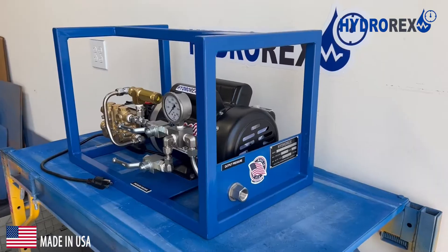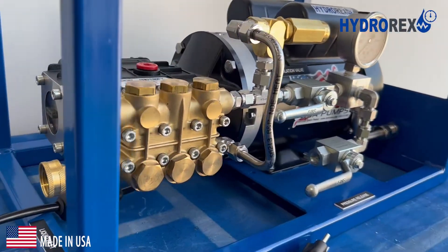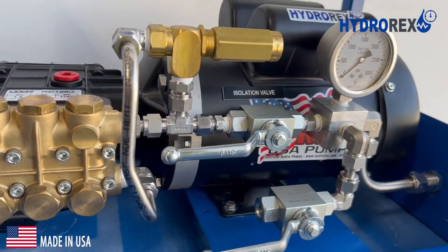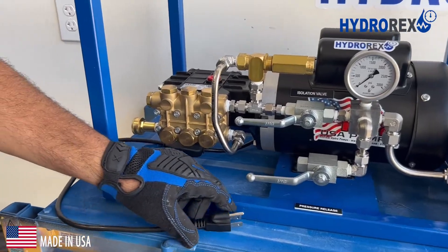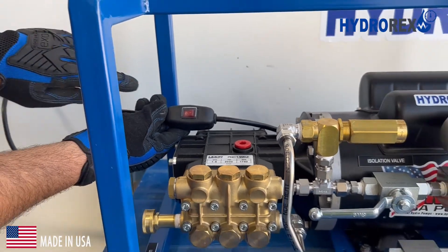Electric hydrostatic pressure test pump, N12 series, designed by Hydrorex. Electrical power: 110 volts, also compatible at 240 volts, with switch on and off.